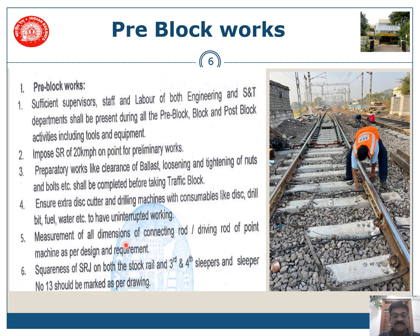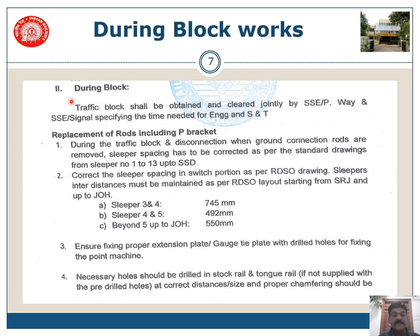Measurements of all dimensions of connecting rod and driving rod of the point machine should be as per design and requirement. The required squareness of SRJ on both stock rails, and the third and fourth slipper and slipper number 13, should be marked as per diagram. The SRJs should be square, along with the 13th slipper on which the SSD is also provided.